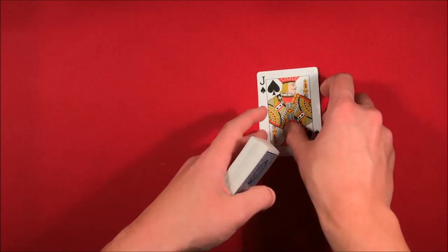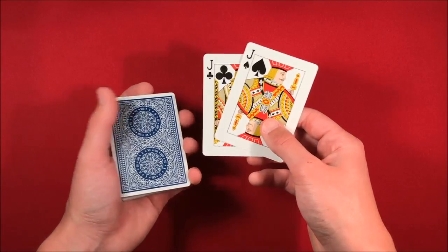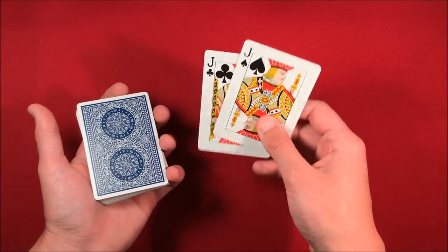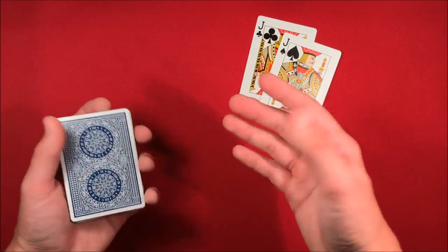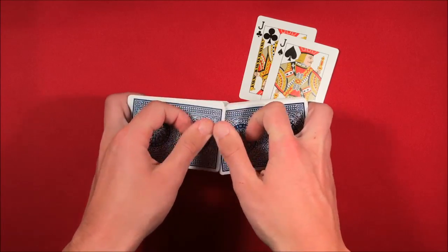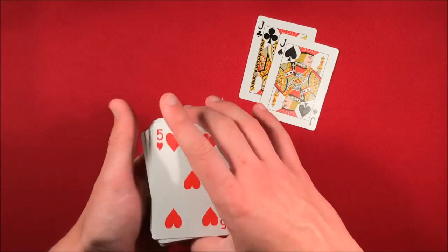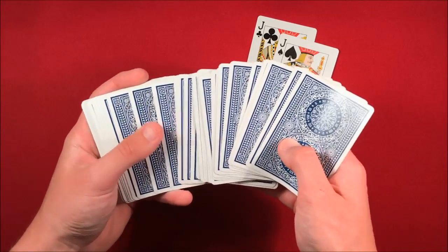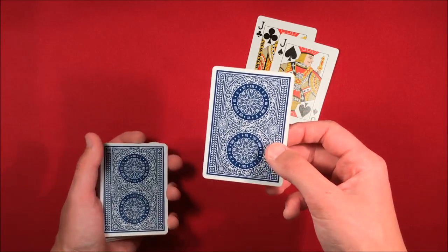What you want to do is take out two cards — let's say the black jacks, the aces, the kings, whatever you want — just any two of a kind. You can show these to the spectator and leave them off to the side. This is completely impromptu. You can have the spectator go ahead and shuffle up the cards, and then they can pick any card they want — it is an absolute free choice.